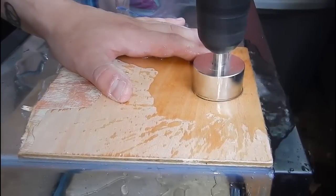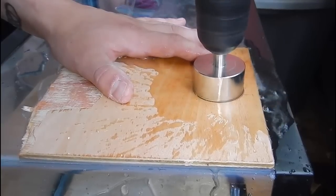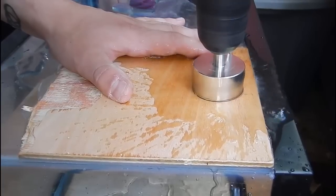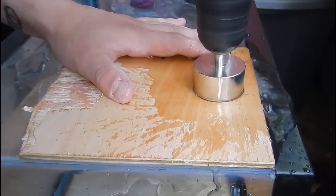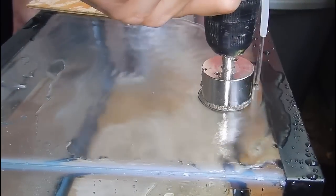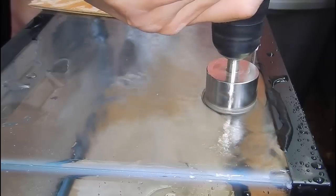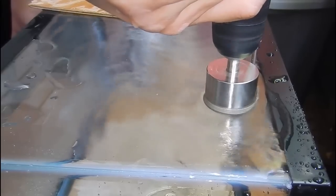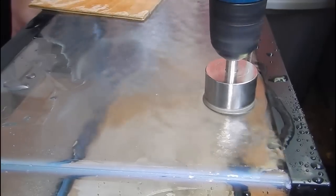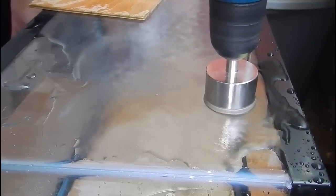Once you have a decent hole started you can go ahead and remove the template, allowing you to see how the bit is going into the actual glass. I like to do this because towards the end you'll start seeing where, if it wasn't completely flat the whole way, some of it starts to break through the bottom of the glass first. At that point you want to take the pressure off the side that's breaking through and focus it on the other sides to allow it to break through evenly.